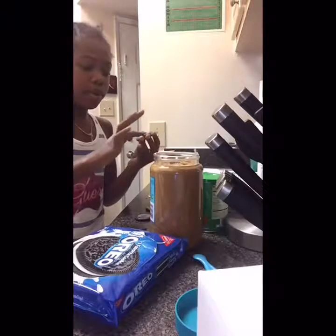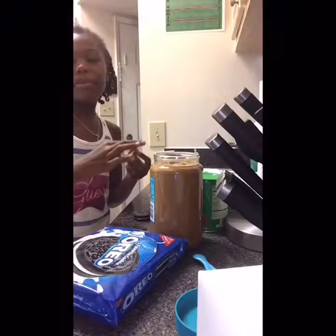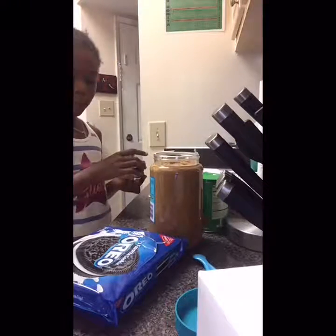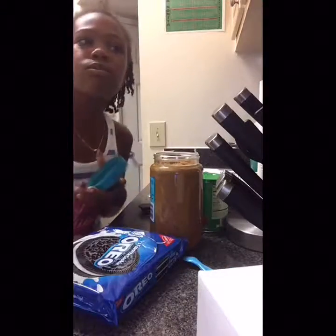I'm going to make it. Peanut butter or Oreo — not good. Bye.